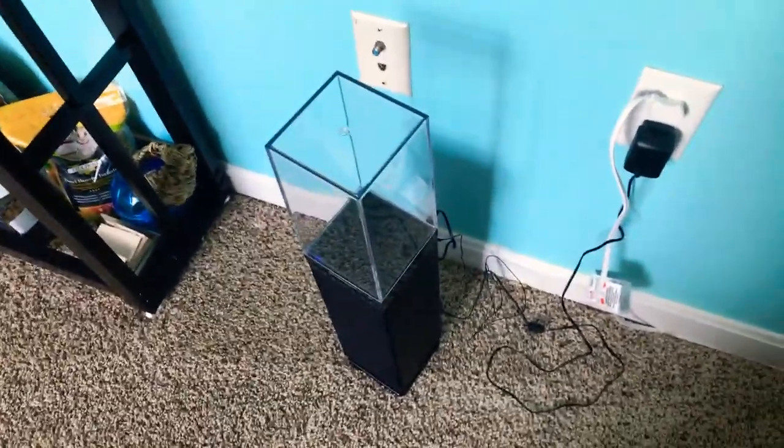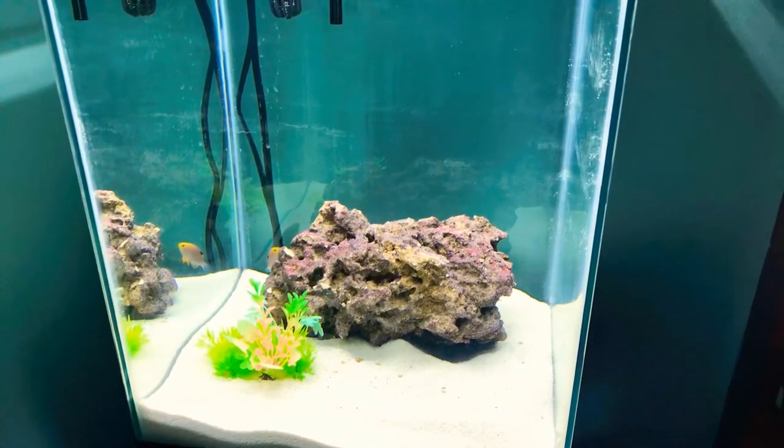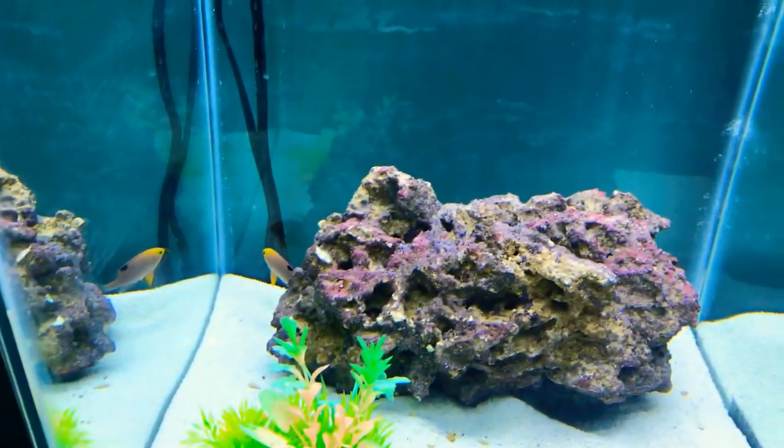Oh look, there's my broken speaker that doesn't water dance like it should. But in three, two, one, zero — boom, there it is. There's my rock and there's the fish.